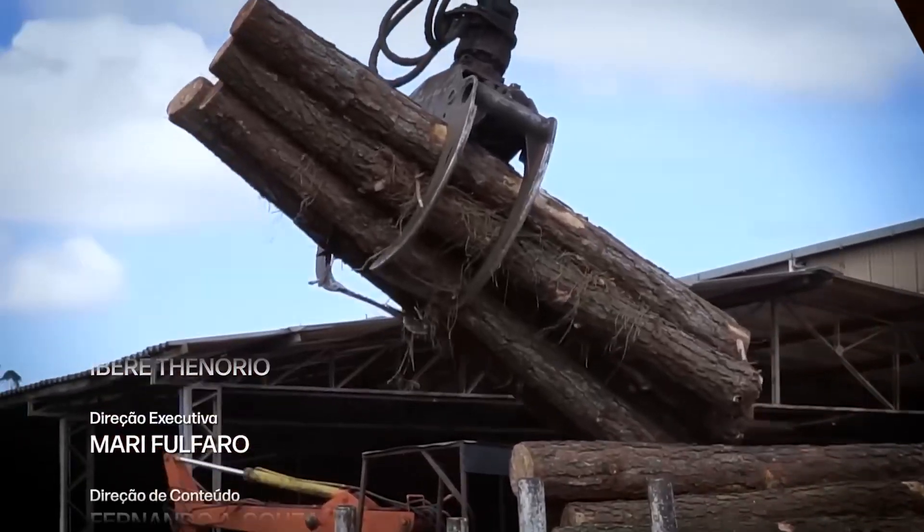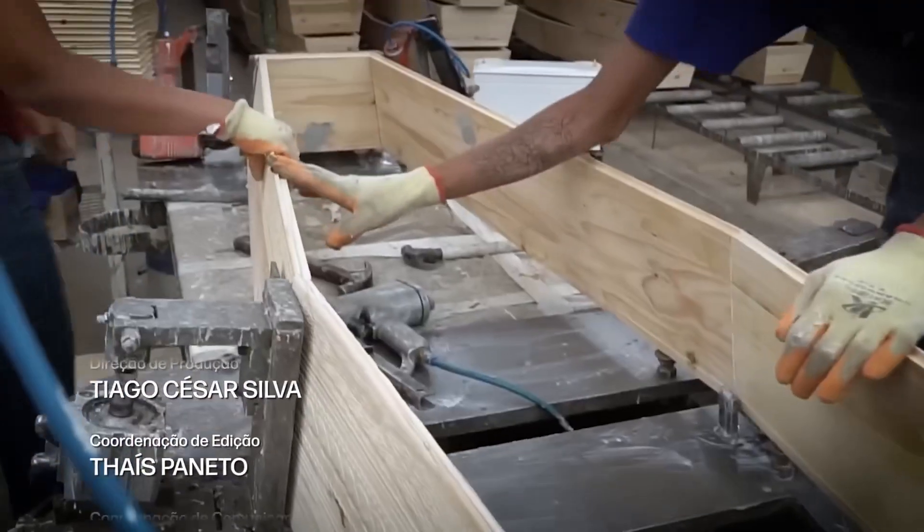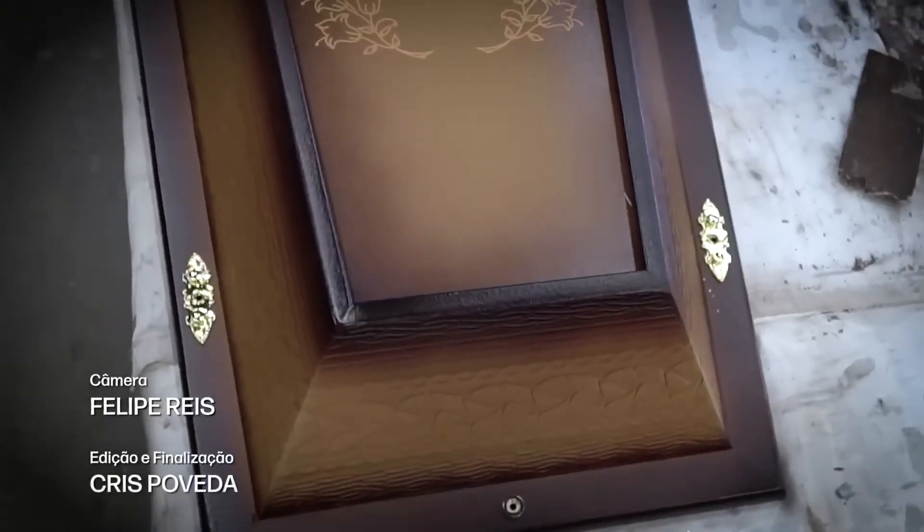Since in this video we followed the whole journey of a coffin, it might be really cool for you to click on the video in the card and see how a coffin factory works.